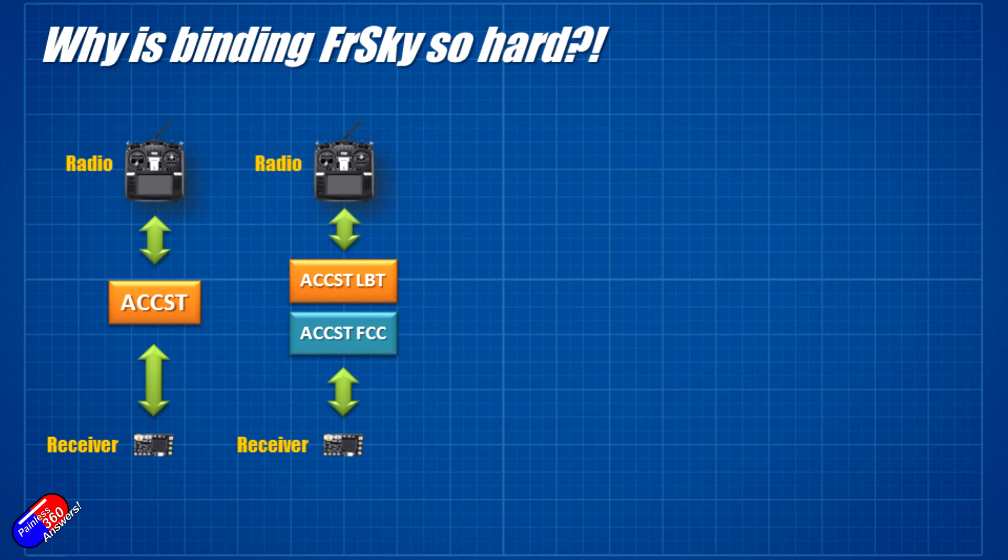The EU regulations say that electronic equipment like the radios we use in this hobby has to listen before they transmit, to make sure they're not transmitting over someone else's broadcast. That meant we ended up with two flavors: LBT and FCC. It was easier in one way — EU kit should always have had an EU sticker on it, and you could actually flash your Taranis or QX7 with the flavor you wanted. But you had to make sure that if the radio was talking the LBT version, the receiver was too.